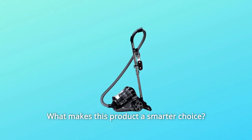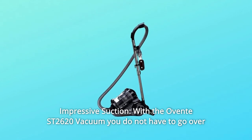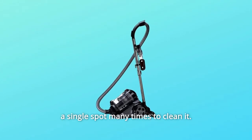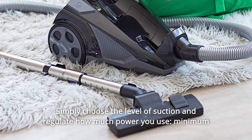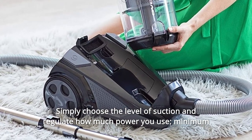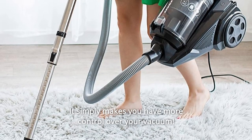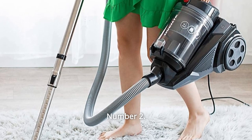What makes this product a smarter choice? Number 1: Impressive Suction. With the Ovent ST2620 vacuum, you do not have to go over a single spot many times to clean it. Simply choose the level of suction and regulate how much power you use — minimum suction for collecting dust and maximum suction for heavier cleaning work. It simply gives you more control over your vacuum.